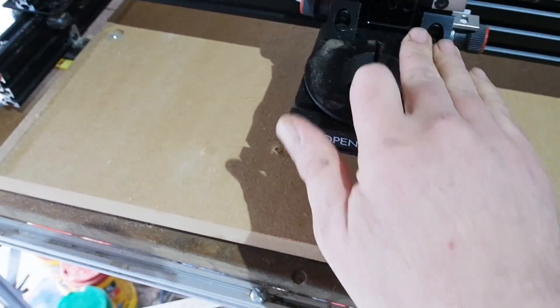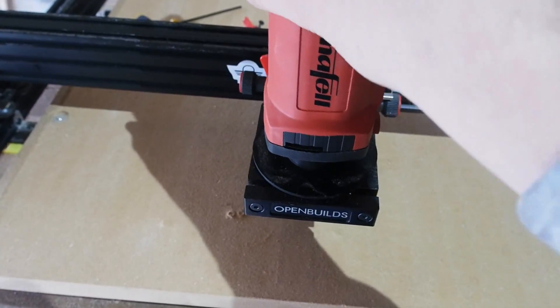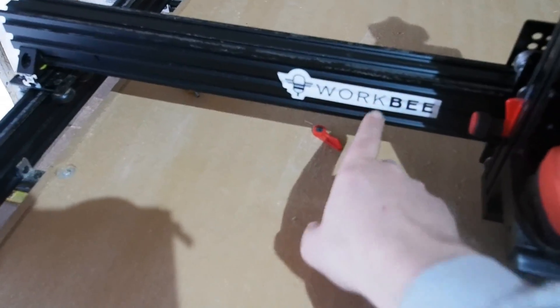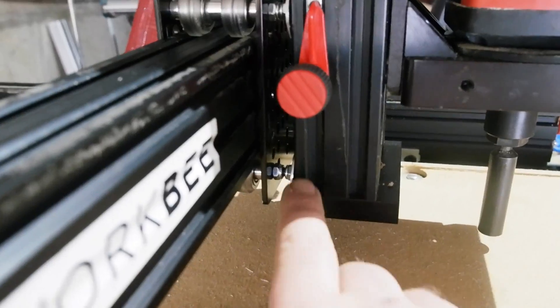I'll leave a link to Oosnest below in the description. I've found them answering questions about products and options very swiftly online too. If you fancy building something like this or a CNC router, do give them a look. They call their CNCs Work Bees — obviously this isn't one, but a good place as any to pop the sticker they sent me.